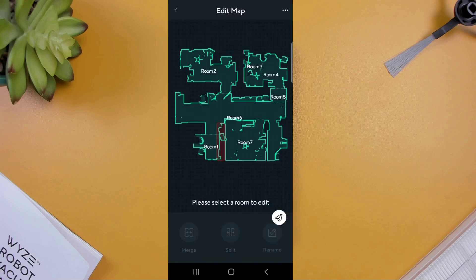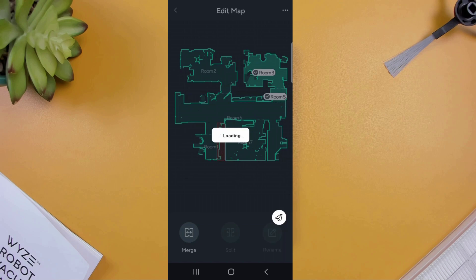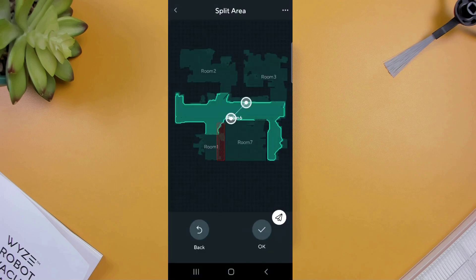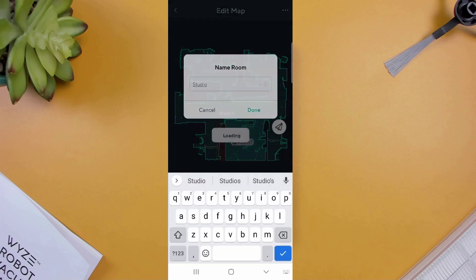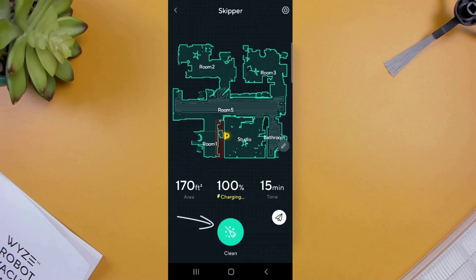Selecting customized room gives you three different options. The merge option allows you to select two rooms that are located next to each other and make them into one. Split is what you select to create new rooms within your map. And the rename option allows you to give your rooms unique names. At the bottom, the clean button can be used to start a cleanup job for your entire layout, or you can select individual rooms to clean.